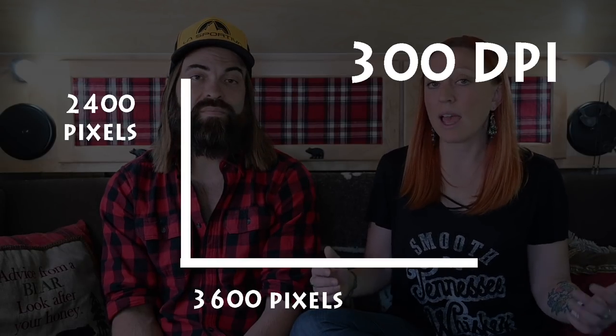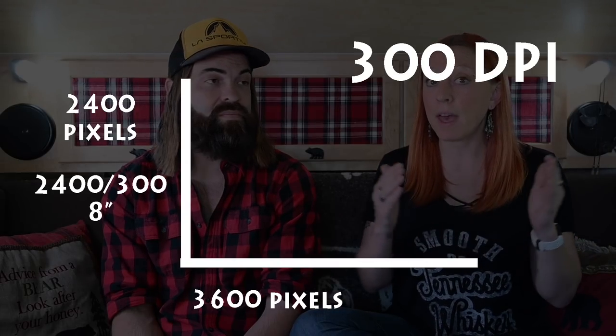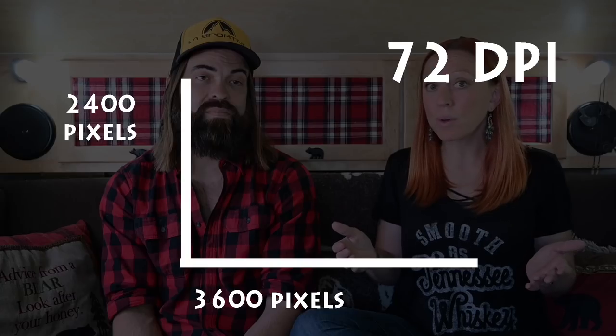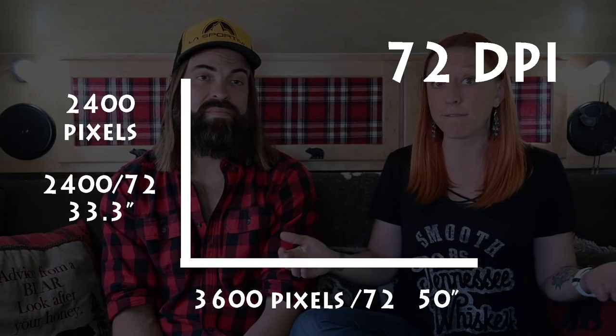If we set that at 300 DPI, we would take the number of pixels on each side, divide that by 300, and that would give us the number of inches we'd be printing at that resolution — which in this case would only be an 8 inch by 12 inch print. If we divide that same image by 72 instead of 300, we'd end up with 33 inches by 50 inches.